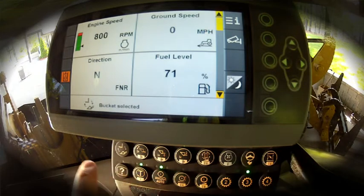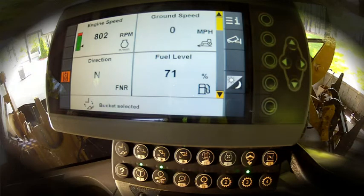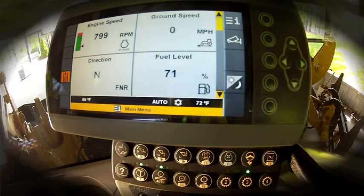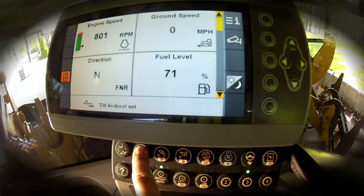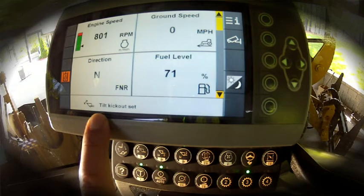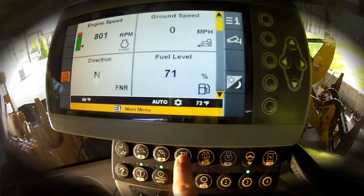In this example, let's go ahead and program our bucket kickouts. We've got our linkage set at both ground and level, maybe two inches from ground, and we can simply do a push and hold on the tilt program. Two seconds, we'll get a beep, and we'll get indication on the banner that our tilt kickout has been set. We can just as easily set our lower kickout.